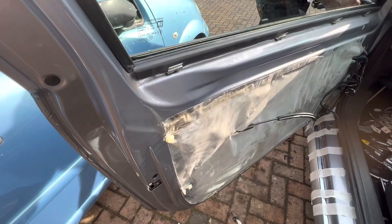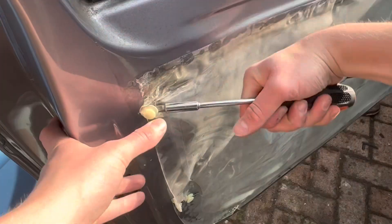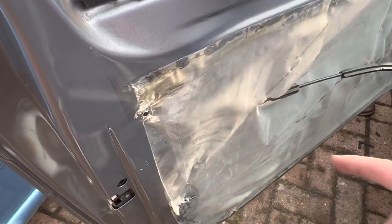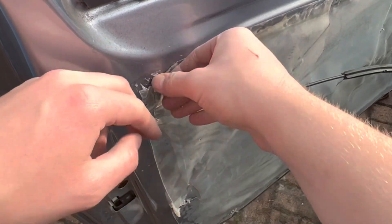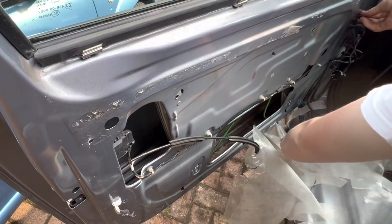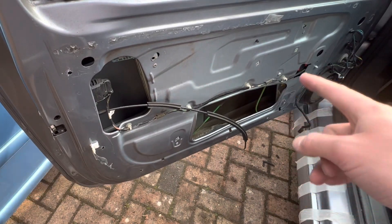Just like that. The car should look like this now. You want to take these clips out — get a flathead and poke it in from behind. Sometimes a clip gets stuck in the panel. All you do now is peel this off. Once you've done the interior, the car door should look like this.